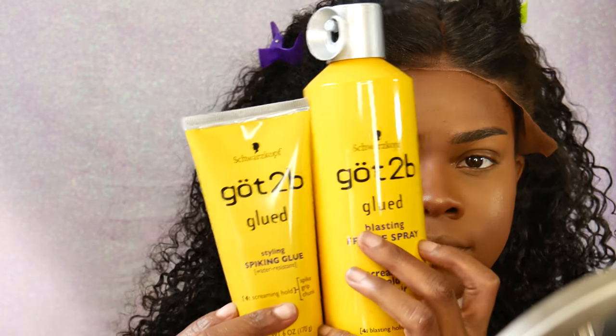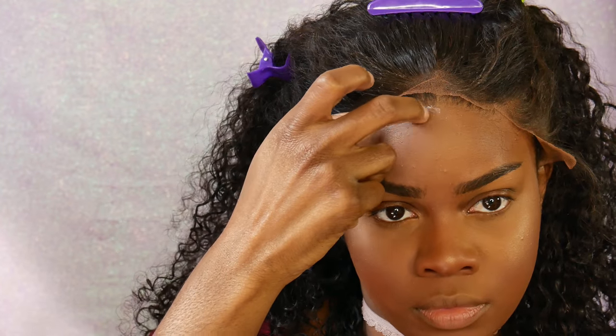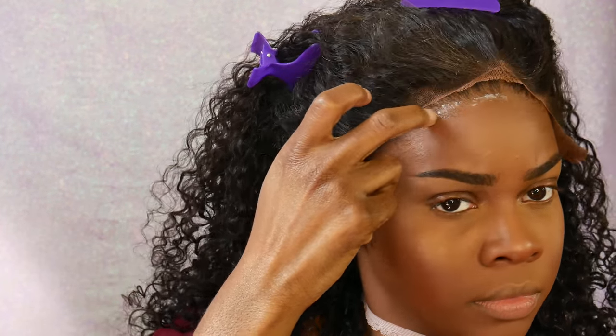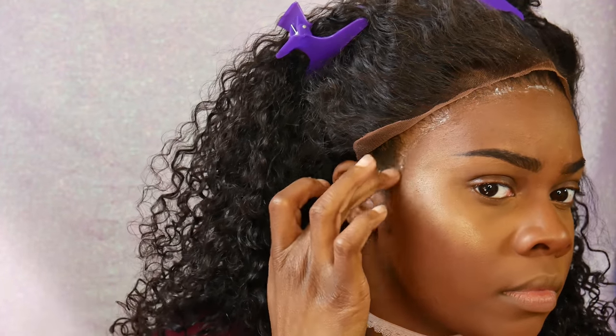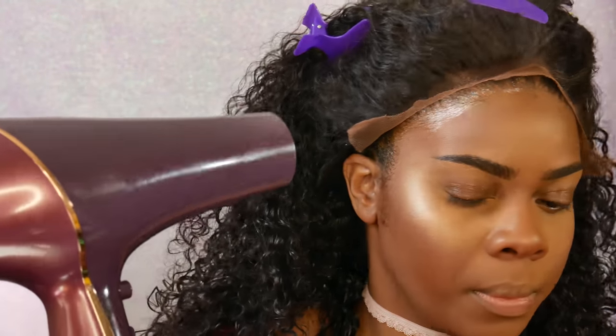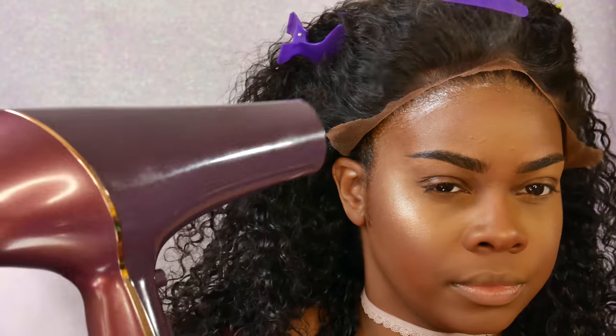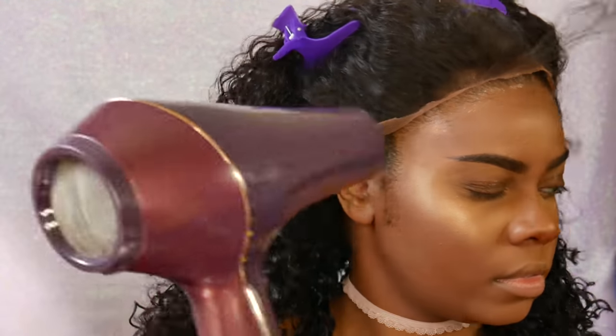For installation, I'm using the Got2b Glue hairspray and also the hair gel. First I apply the hair gel in a thin layer on my hairline, then blow it with a blow dryer on the cool setting. Next I add the hairspray on top, do the cool setting again, and then take the frontal piece by piece and apply it to my hairline.